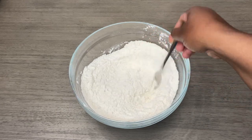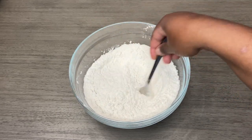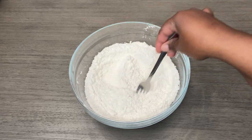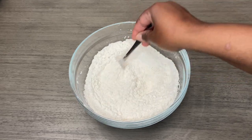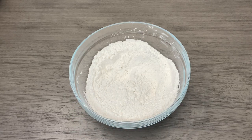Now the easiest way to do this is in a food processor, but I'm aware that a lot of people maybe do not own one or just want to do it using their hands. So we're going to make this as simple as possible using the least gadgets possible. The ratio is two to one — I have two cups of flour, so I'm going in with one cup or eight ounces of butter.